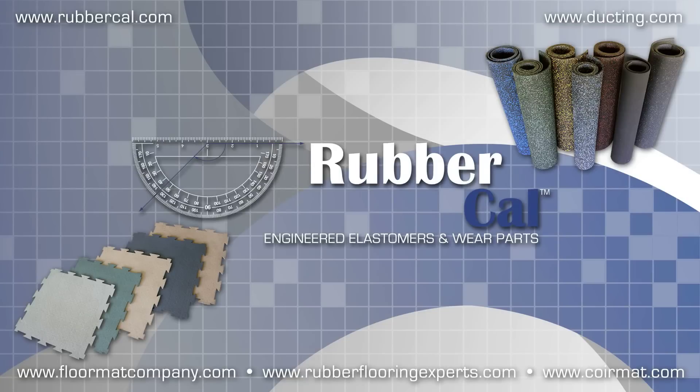In this Rubber Cow How-To Video, we'll be showing you how to cut your flooring rubber rolls. Correctly cutting your rolls can ensure that you end up with a smooth and level rubber surfacing.